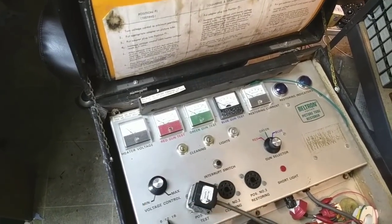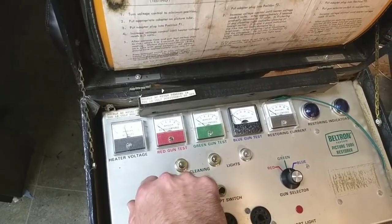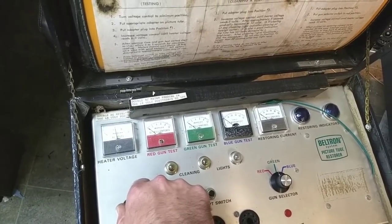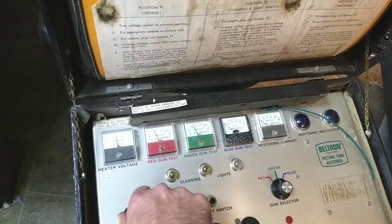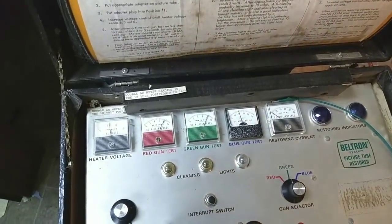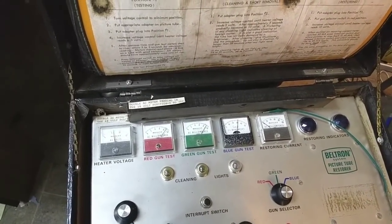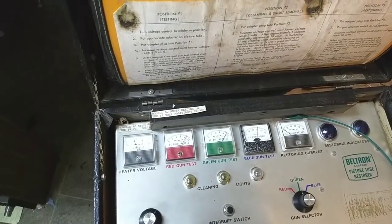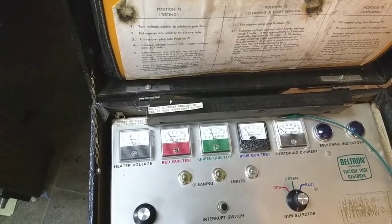Let's see what the Beltran says about the condition of this tube, assuming the wiring is correct. Bring it up to 6 volts. Red and green are starting to come up. Blue's still taking its time. It still hasn't stopped coming up yet. If I turn this down to 5 volts — oh yeah, emission falls to nothing. That's a tired CRT. At 5 volts it's almost useless.